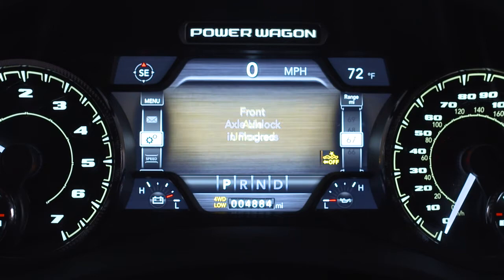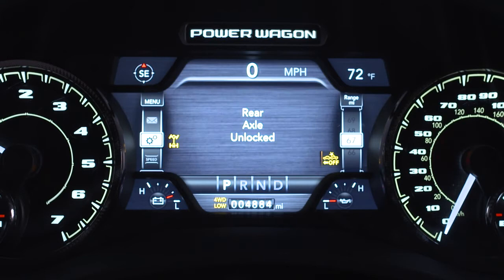To unlock the front axle, push the rear lock button while in four-wheel drive low. To unlock the rear axle, push the axle unlock button. The corresponding indicator light will go out whenever an axle is unlocked.